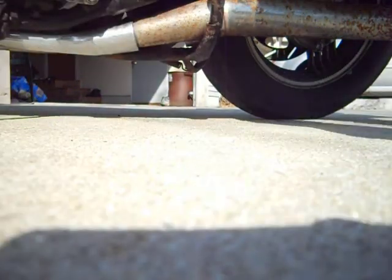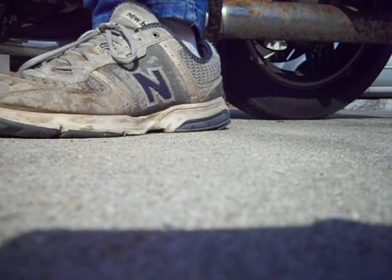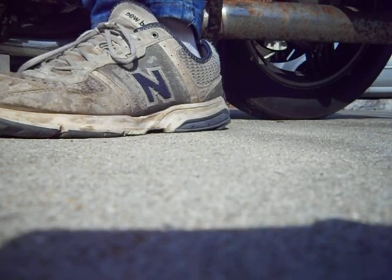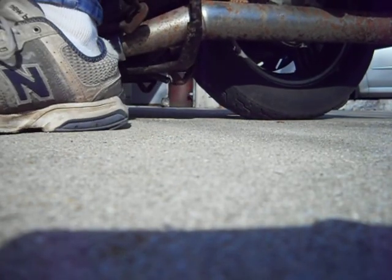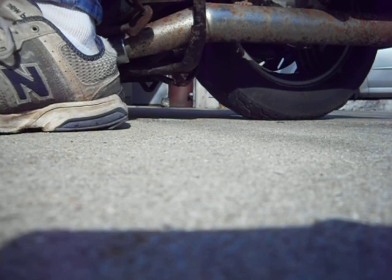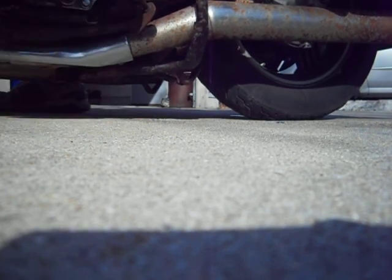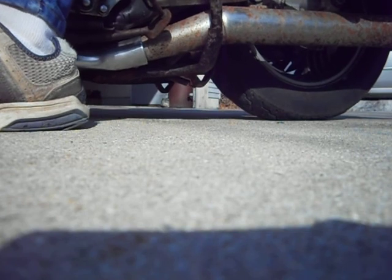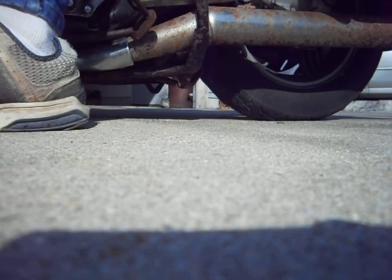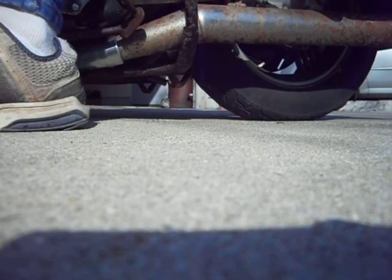[Engine and drivetrain audio demo — speaker runs the bike to demonstrate the suspected u-joint noise.]